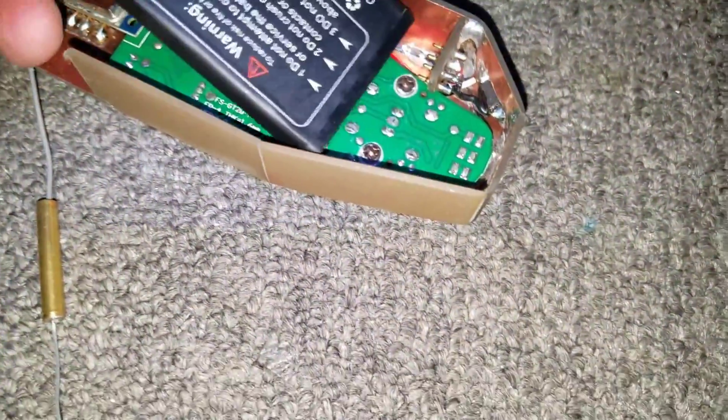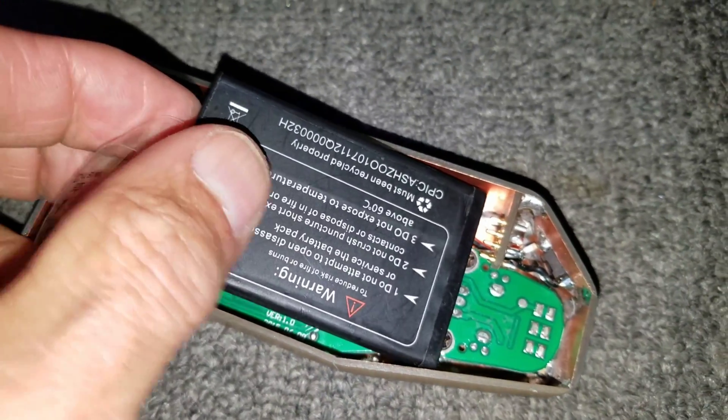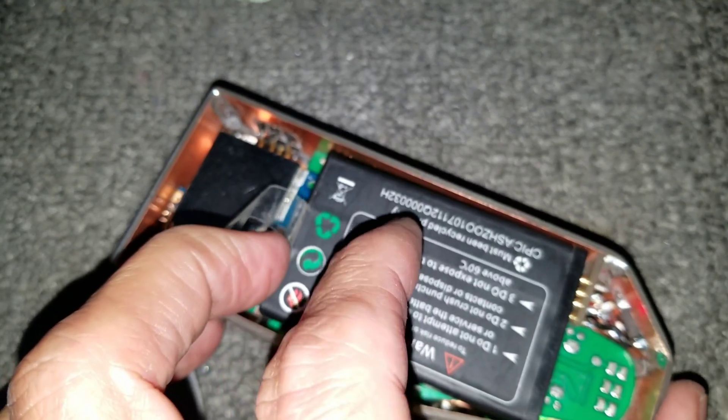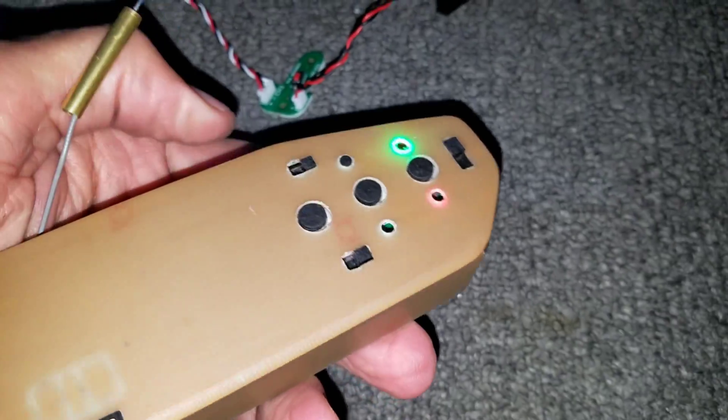As you can see, plug in the battery. The battery makes contact and everything is lit up.